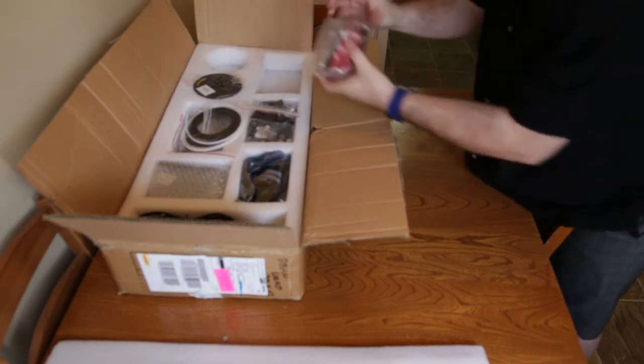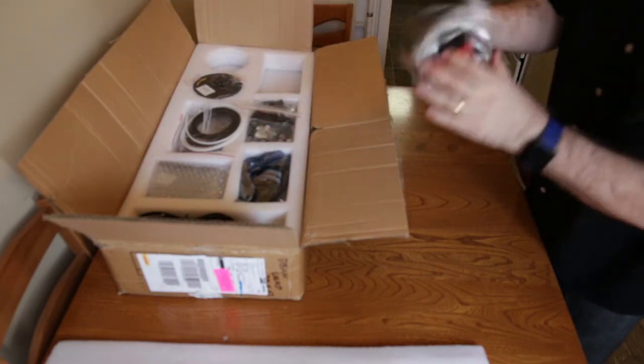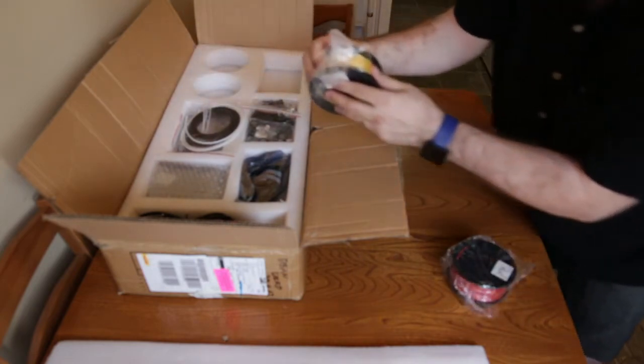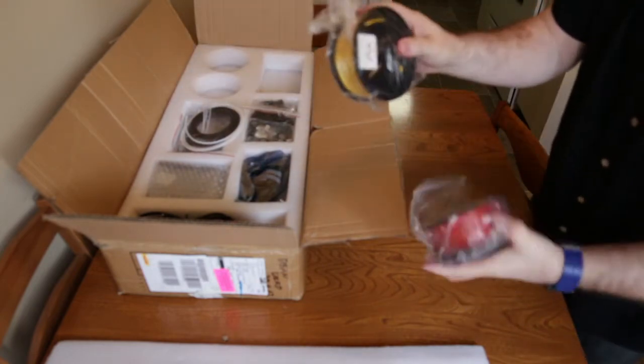The unit comes with two rolls of filament. Both of these are PLA — looks like red and yellow. They're not exactly huge spools, but they're free.